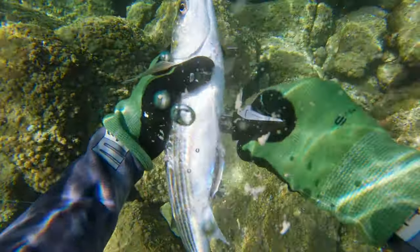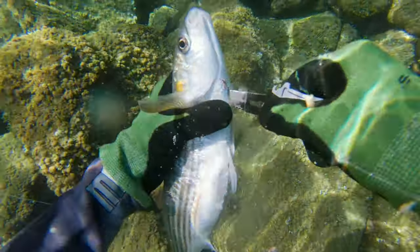I always gut the ground-feeding fish like salpas and mullets right away, because if you don't they will taste like shit.